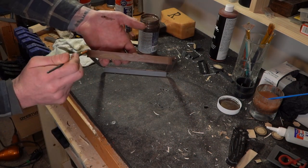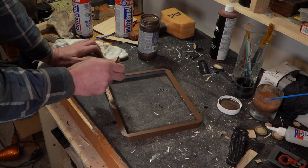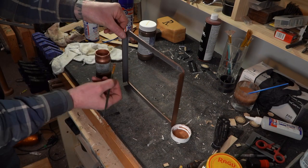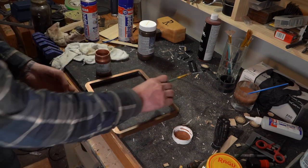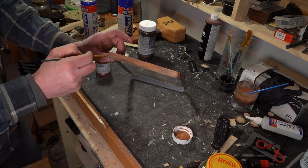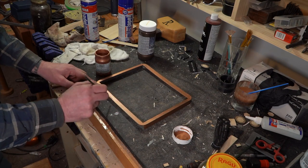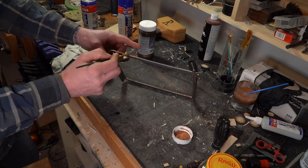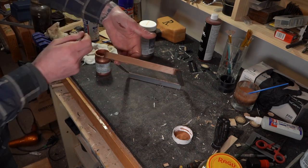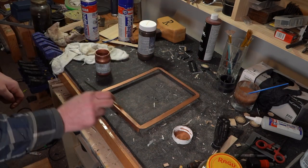Once the bronze is dry, I will apply some copper to it. Just get the copper on there as the last layer. Make sure you get all your edges good because you're going to see them — even the little lip on the underside. Just kind of brush that on there real nice. Some of the bronze shows through a little bit and it has a nice effect. I like it — I do this quite a bit.